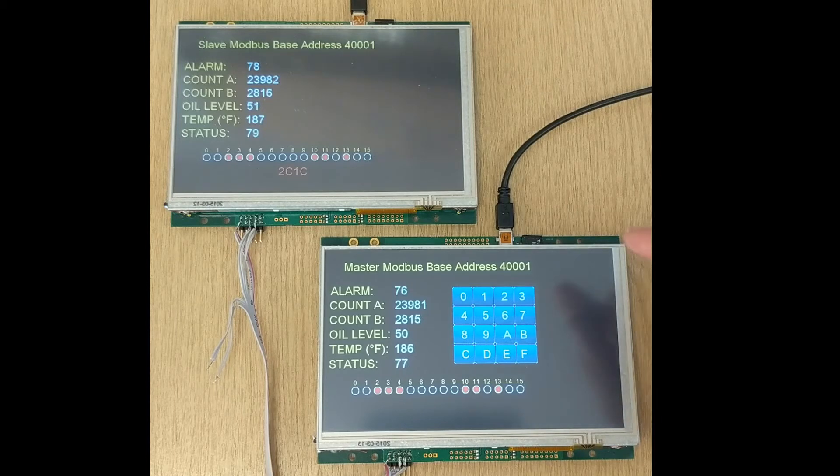When we press the keyboard, the master sends the code to the slave and displays an LED corresponding to the key pressed. The master then reads back this LED and mirrors the LED on its system.